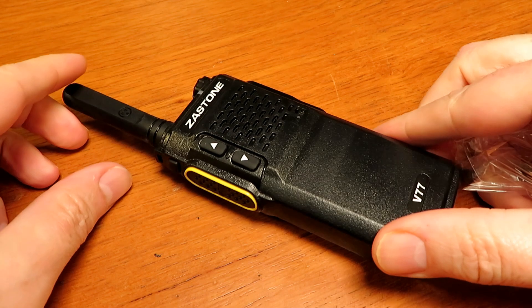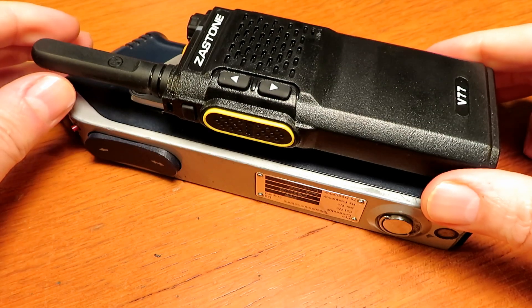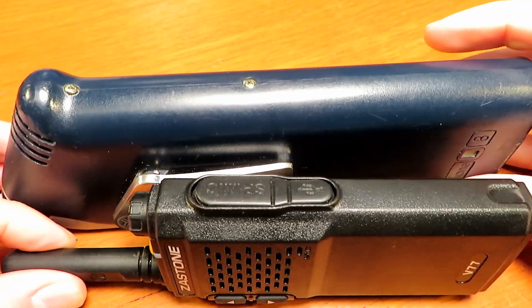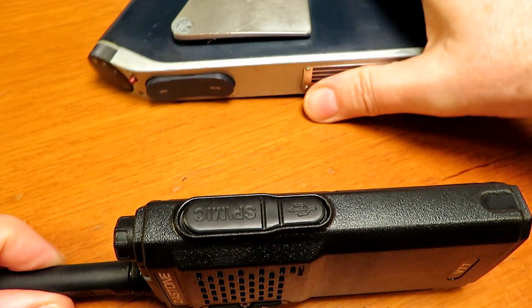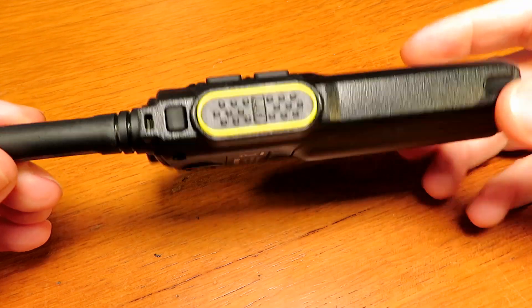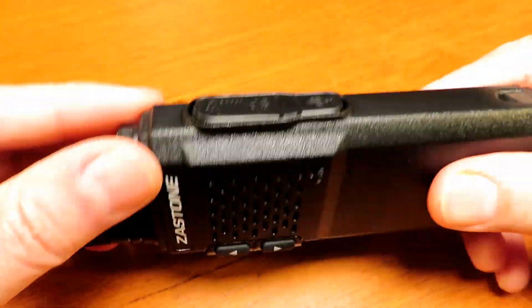These are very, very cheap radios before anyone has a pop at me for doing what I'm about to do. These are £10 ordered in from AliExpress — I'll leave a link in the description if you want to get some. I bought a box of 4, delivered from China for £40, so an inexpensive but fantastic radio for use for these type of things.